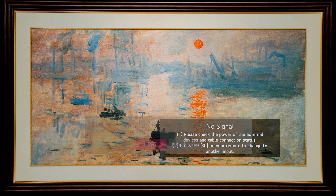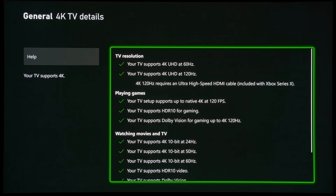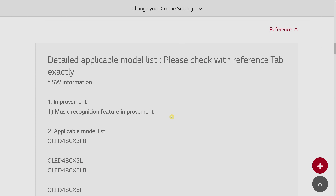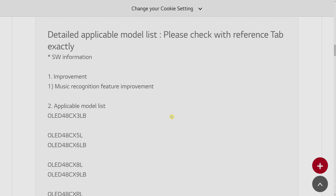After installing firmware update 4.30.10, the LG CX or C10 now supports 4K 120Hz Dolby Vision Gaming from the Xbox Series X. But did you know there are at least 6 new features that were not mentioned in the firmware release notes, which didn't even mention 4K 120Hz Dolby Vision Gaming in the first place?